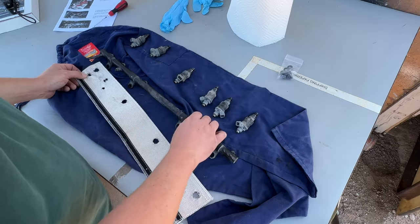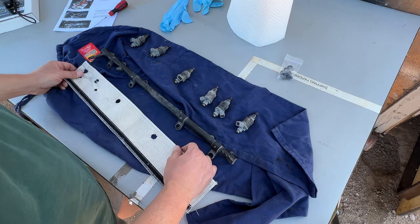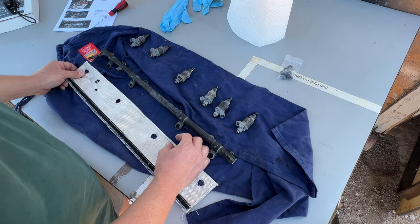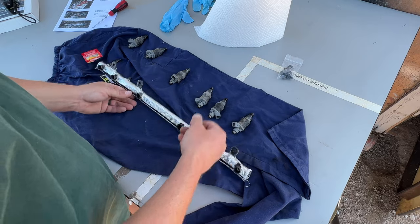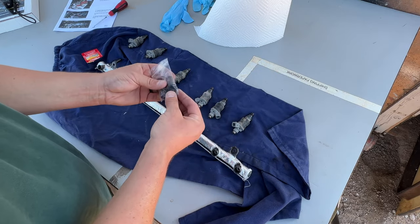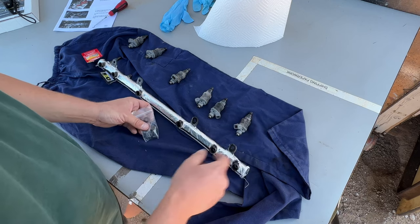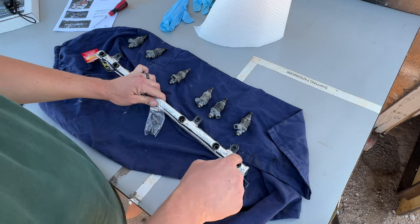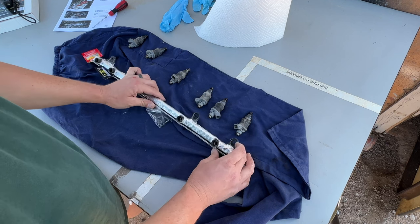Now that the injectors and the fuel rail are cleaned up I'm going to get the first heat shield installed on the fuel rail. Then I'll put on some rubber gloves, take the dielectric grease, cover each o-ring, and put it on each injector. From there we will push the injector into the fuel rail and we should be good to go.